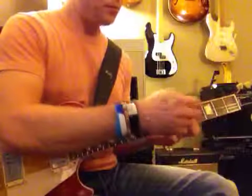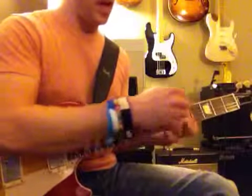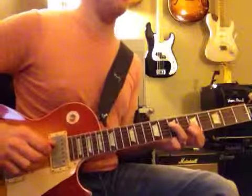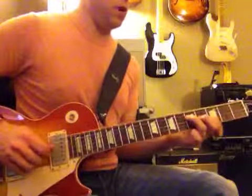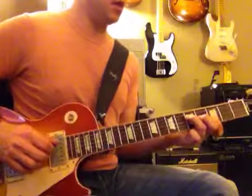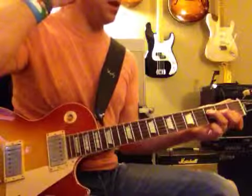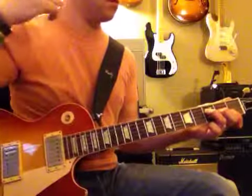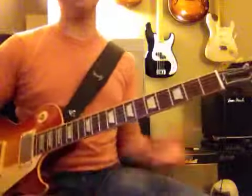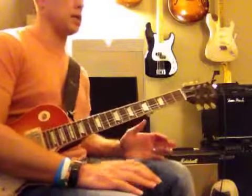If we tune down a half step, this would be like an A-flat. So this is an A-flat minor, and this is going to be a G-flat. And this one is an E.